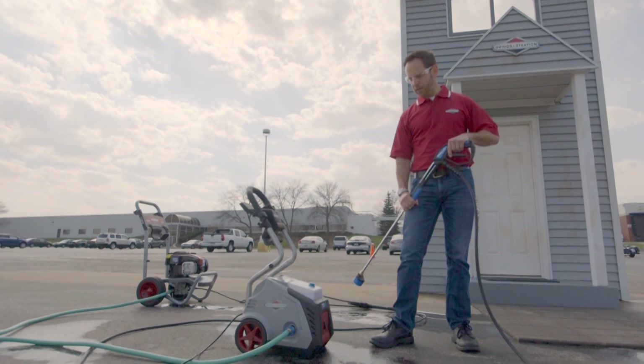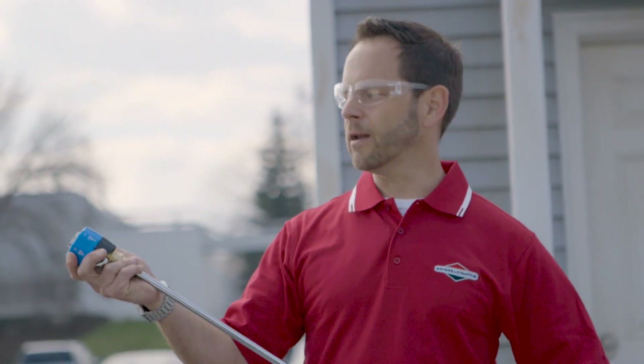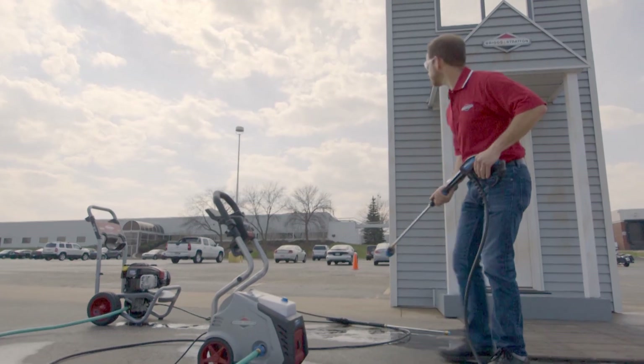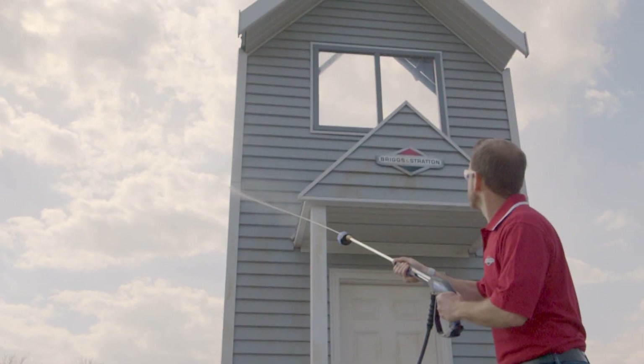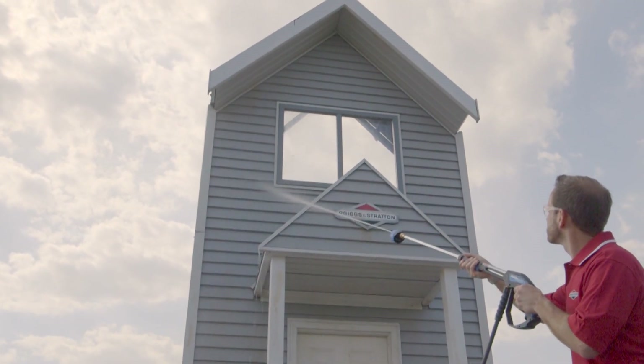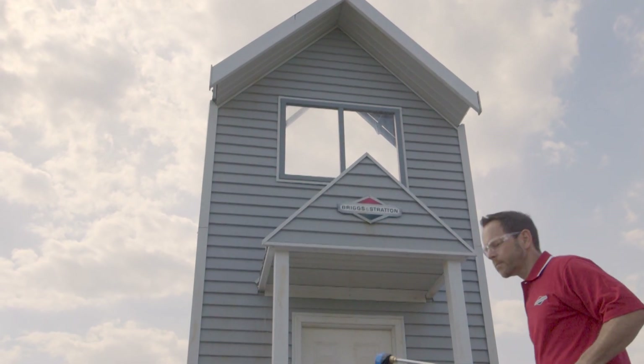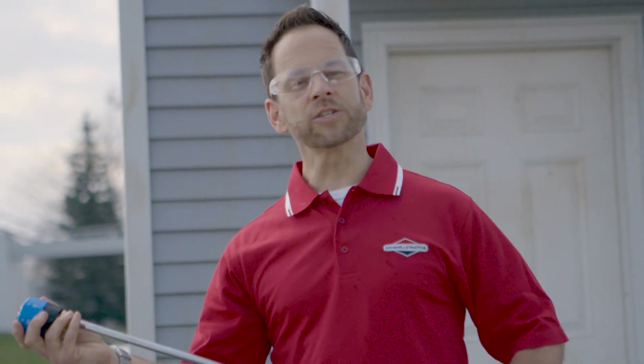So the first thing I'm going to do is turn on this Power Flow Plus unit. As a matter of fact, it's already on — it's electric. So I'm going to be able to turn around here and clean this dirty house just a little bit, give you an idea how much power and how much cleaning pressure is going up there. I've got the Power Flow Plus setting on the high flow mode. Let's see how this does. I'm about 10 to 12 feet away from the work, and that unit did a pretty good job of cleaning.